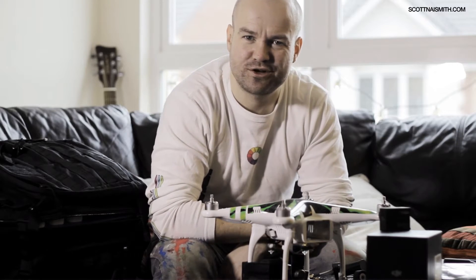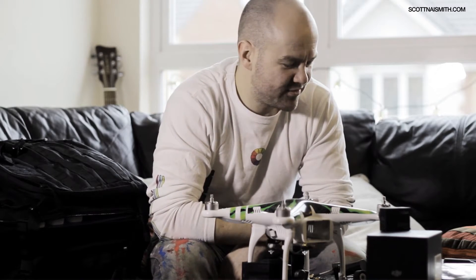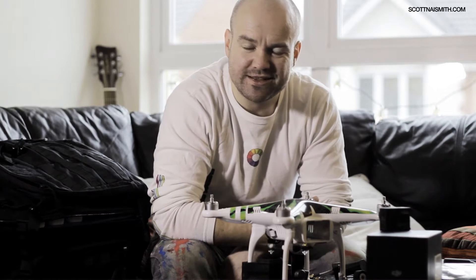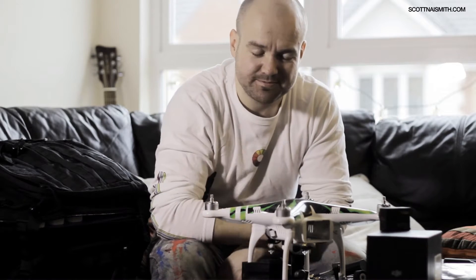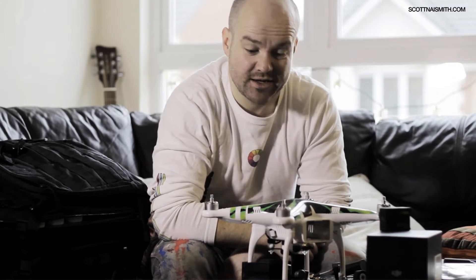Hi, this is the first video of my new channel, Scott's Phantom, and I've got this one tip. I've had this thing out to fly once. I've only just bought it, and I've made an expensive mistake.